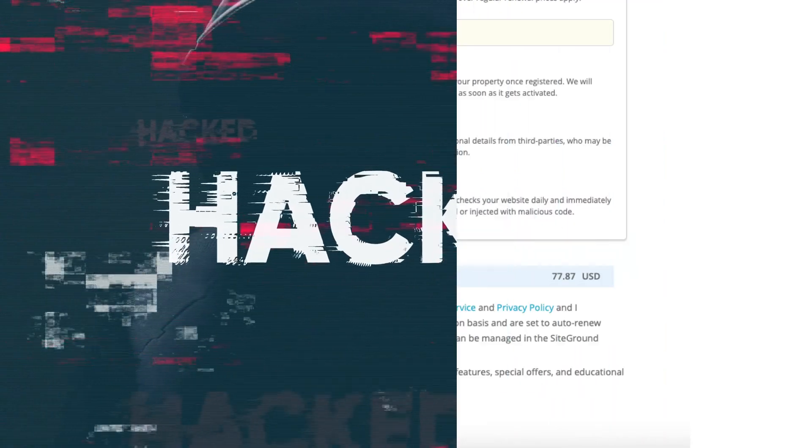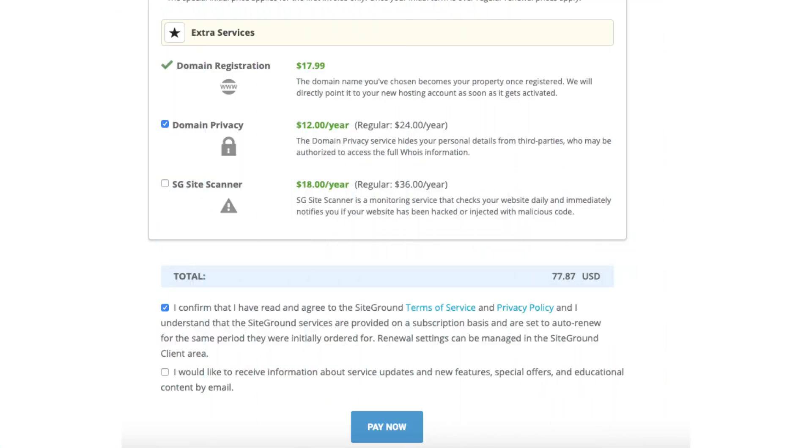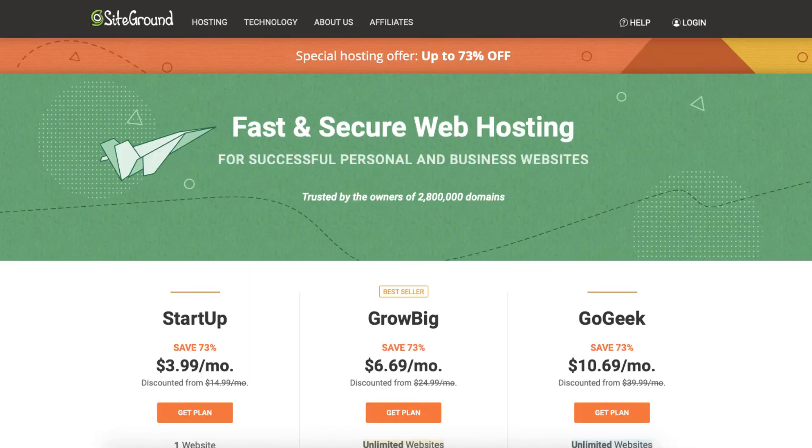You'll now want to select the option that you agree to the SiteGround terms and conditions. Feel free to select if you want to receive information about SiteGround service updates, new features, special offers, and more — completely optional. Click the Pay Now button. SiteGround will now email you your receipt along with login details so you can begin creating your site. You've successfully signed up with SiteGround.